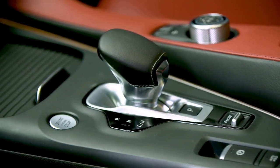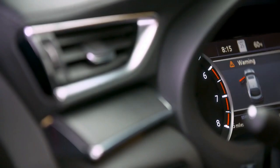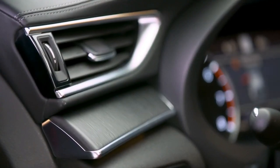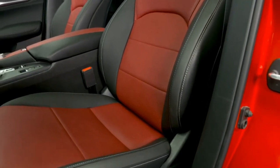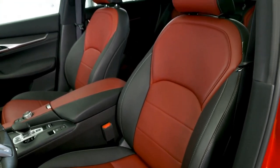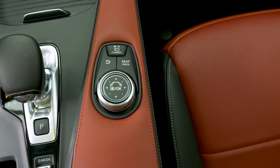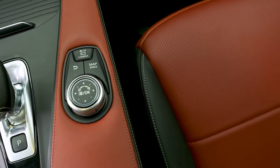Opt for either a dark aluminum trim or a black open-pore wood finish on door panels and dashboard. The standard, heated, and ergonomically designed zero-gravity front seats help reduce physical fatigue. Assembled with precise stitching in leather or premium semi-aniline leather upholstery, the seats give a tailored appearance to the interior with a crafted feel while adding to the luxurious cabin.